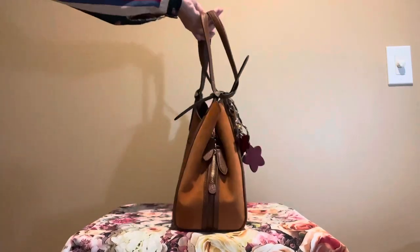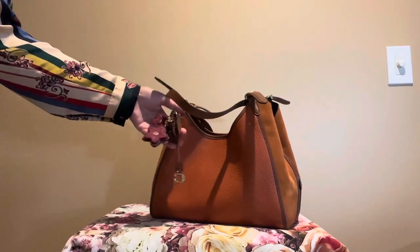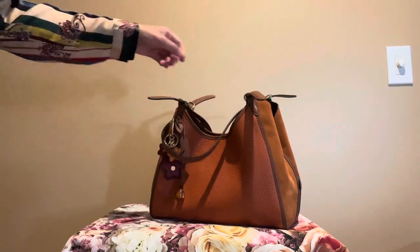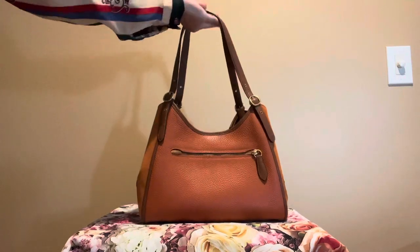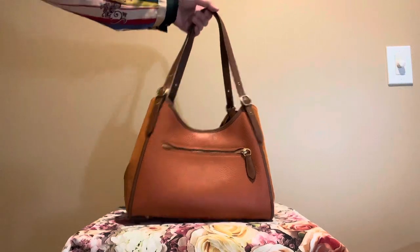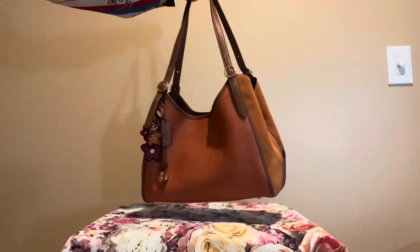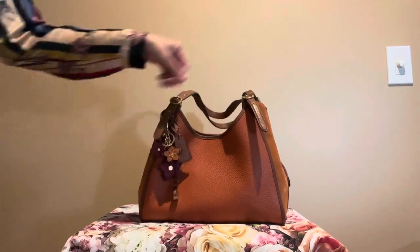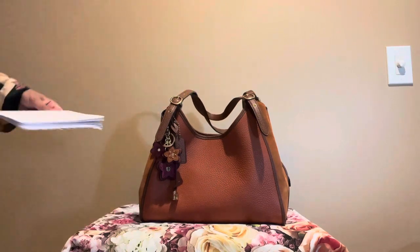Let me show you the other side. I like this Coach Charm flowers that I have with this bag. For the back of this bag, it has a zipper pocket and you could fit a cell phone in here, and the straps on this bag are adjustable. So this is a great bag. It has brass hardware and it has like two outside pockets.